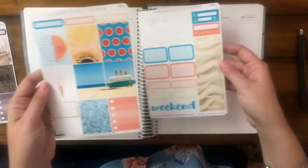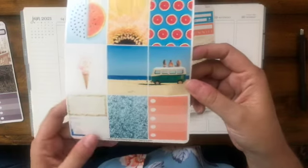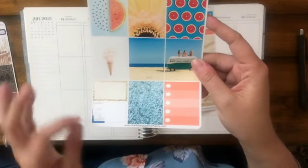You get two sheets. The first sheet has six full boxes, one checklist box, some headers, and then two decorative quarter boxes.